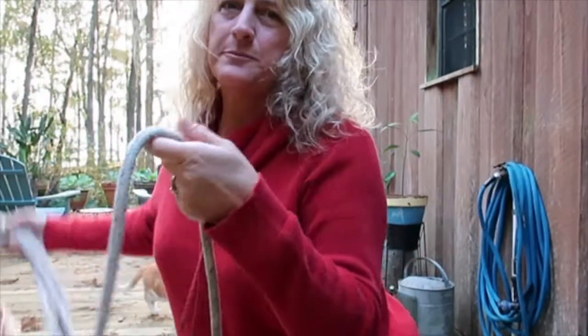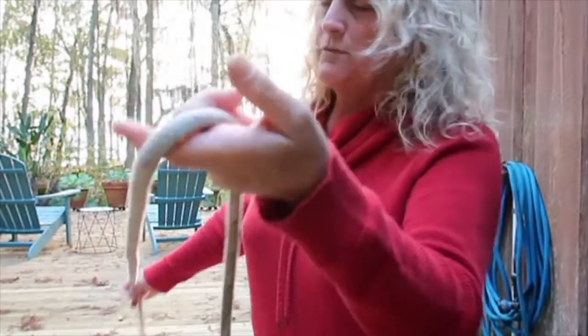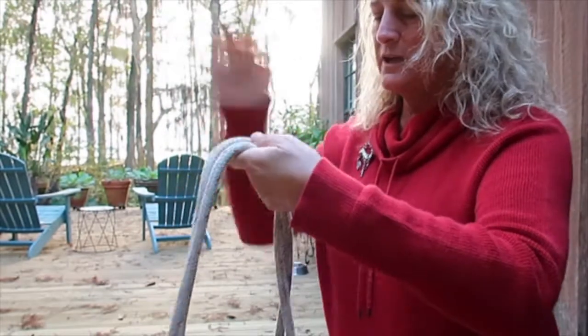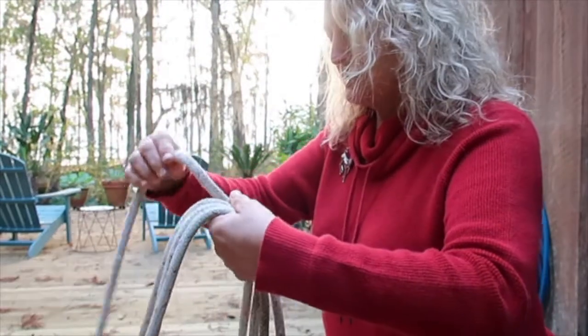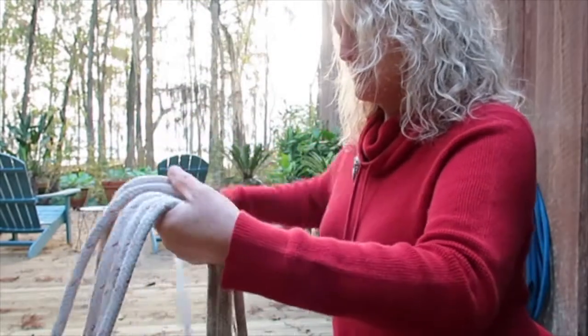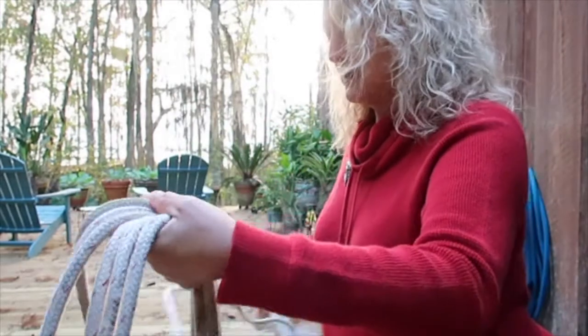So the first step is to take your line and carefully coil it. If you are right-handed, you're going to hold it in your left hand and coil in clockwise circles toward the right side of your body. If you're left-handed, you're just going to do the opposite. You're going to make nice manageable length coils, laid out very carefully and specifically in your hand.